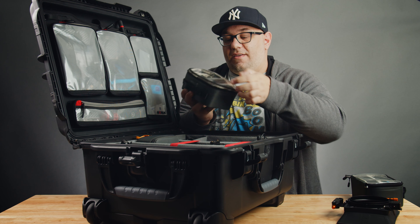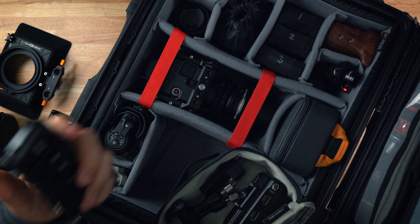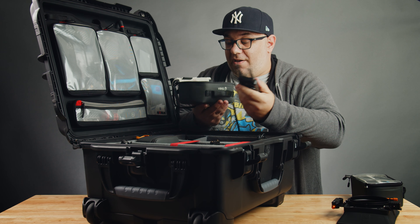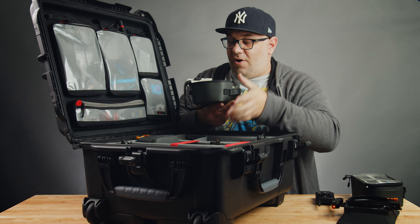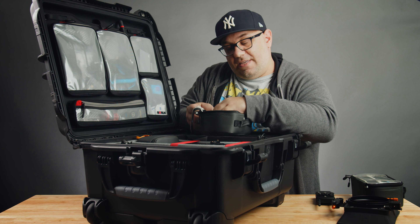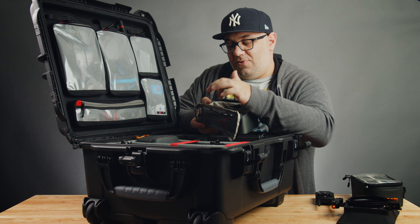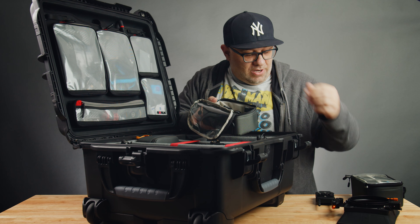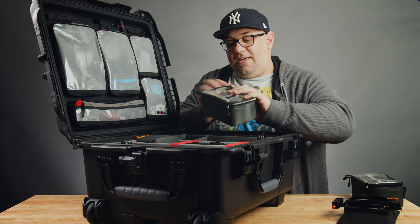Then here I have another Tenba case that I use to store some additional accessories for the shoot. In this case I've got the Hollyland Mars 300 wireless transmitter — if I'm going to do any wireless transmission so a client can see what I'm filming, I use these. Sometimes I'll have a couple of additional accessories in here, like a friction arm. One cool thing about these Tenba cases is they have padded dividers you can add or remove, and they also have elastic bands for additional small items like AA batteries. These cases just slot in perfectly side by side.